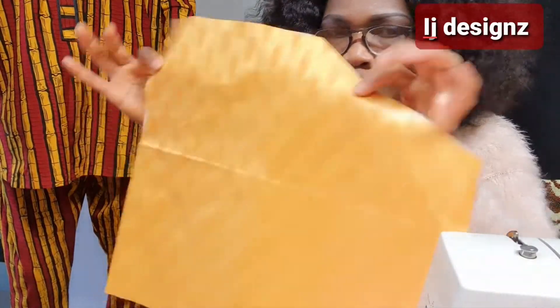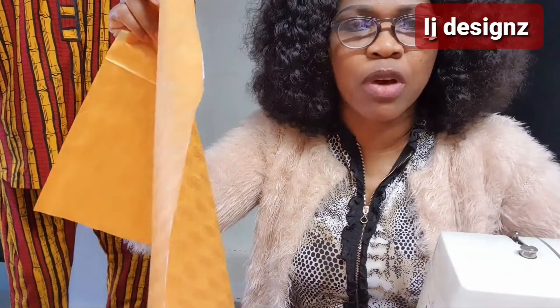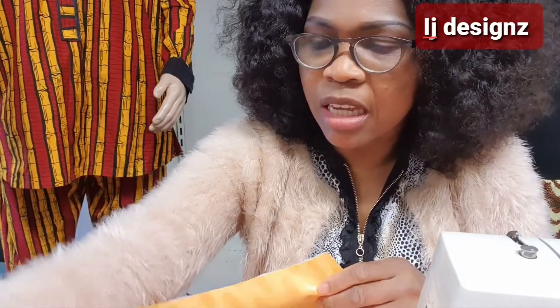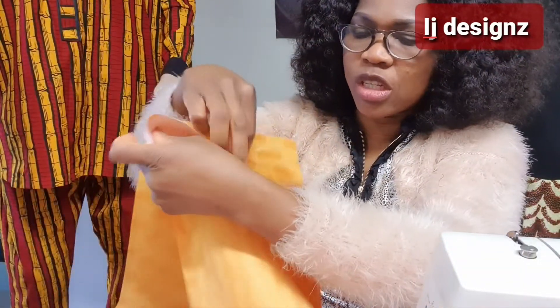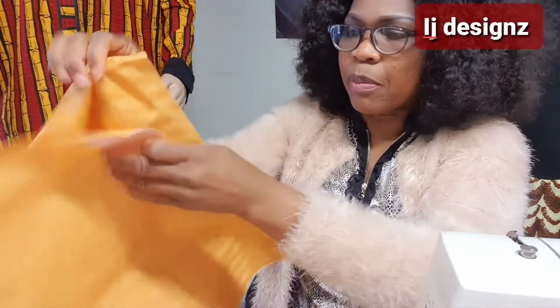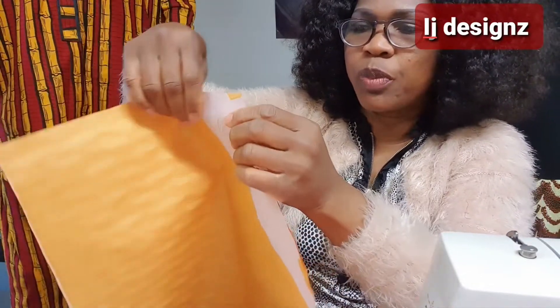Just take one of the pocket pieces — remember you are going to have two. The one we have already fixed is one of them. So take one pocket piece and one front trouser panel, and you match them right sides facing each other. I'll show you how to cut out this piece.